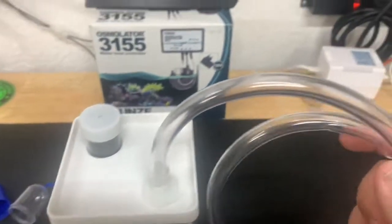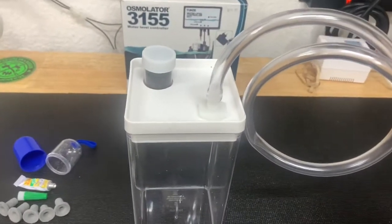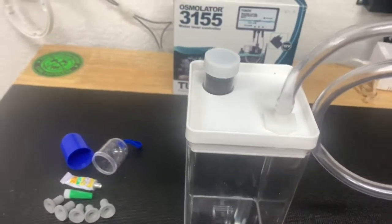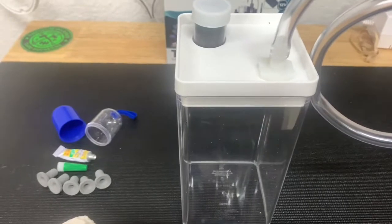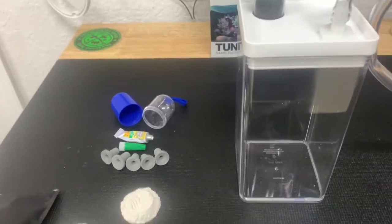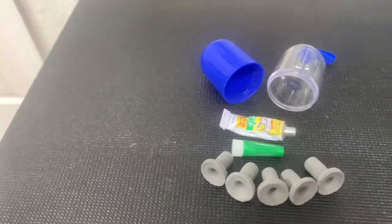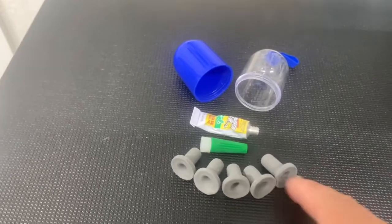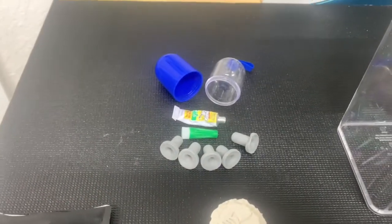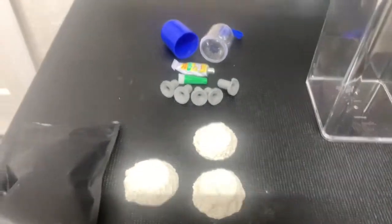This goes — you attach this to your skimmer, and instead of your skimmer cup filling up, this will fill up first. So you can empty it and return it without having to remove the top of your skimmer or your skimmer cup. He also was nice enough to include these as a little bonus. So I guess I got to make a trip to the local fish store today and get some frags so I can use all these up.